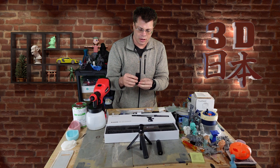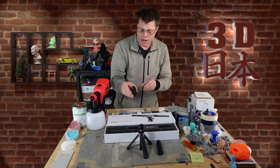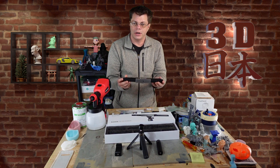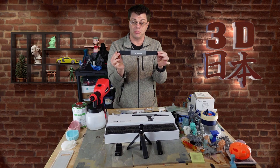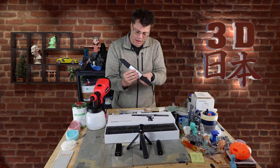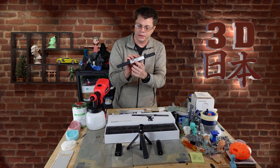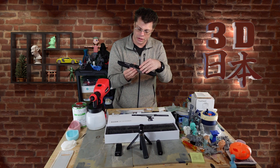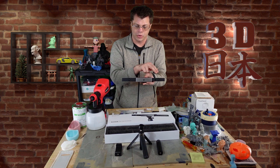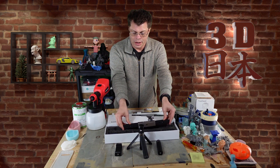There's a phone mount so you can scan on the go and use your phone as your screen. And then here we've got the scanner itself — if you've seen other Revopoint scanners, you can see this is definitely bigger. It looks nice and stylish. On the back we've got a button to start and stop scanning as well as a little LED light. On the bottom we've got a shoe mount for tripods, and on the front we have our projector and sensors.